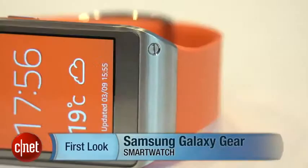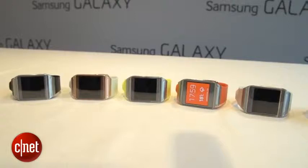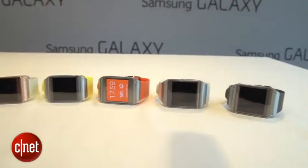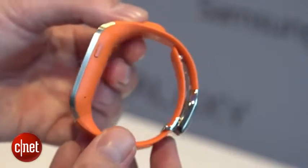I'm Richard Trenholm with CNET.com with the Samsung Galaxy Gear. The Galaxy Gear is one of the first of a new generation of smart watches. It's an Android-powered watch that talks to your phone and lets you do lots of things that you can sometimes do on your phone but without having to take your phone out of your pocket.